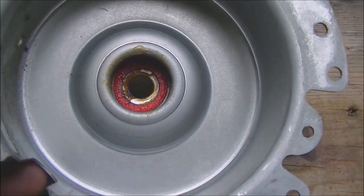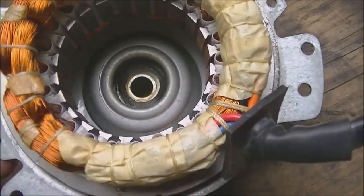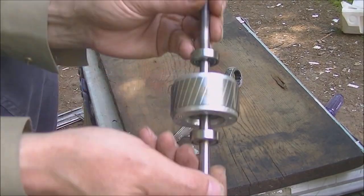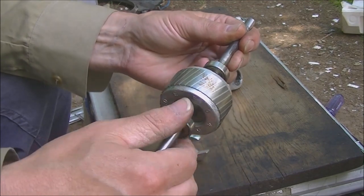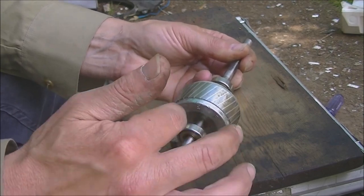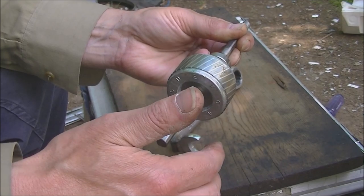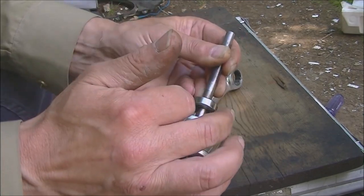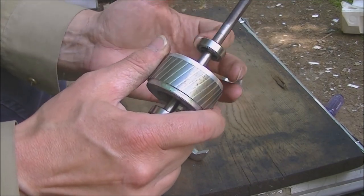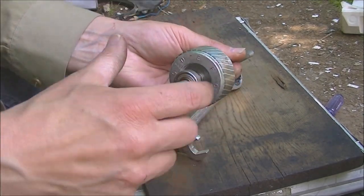There's one more little washer in there and a little bit of grease in there. It appears that it was the inside bearing that was making the noise. The other one — for the evaporator coil — feels pretty smooth. I think it was just that evaporator coil bearing.